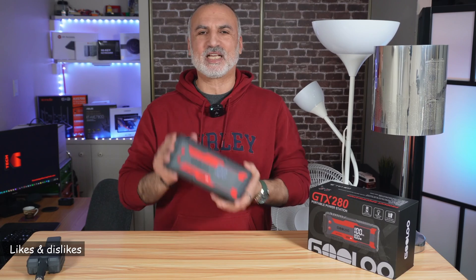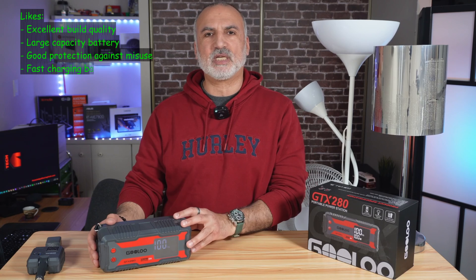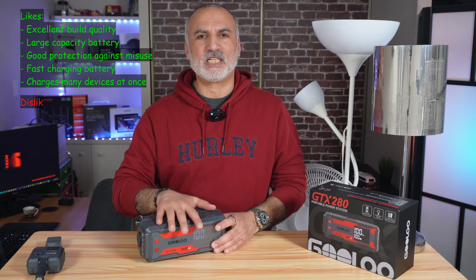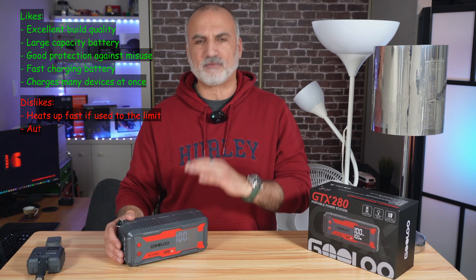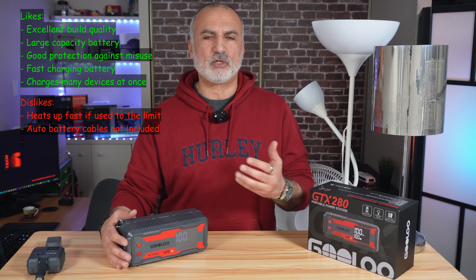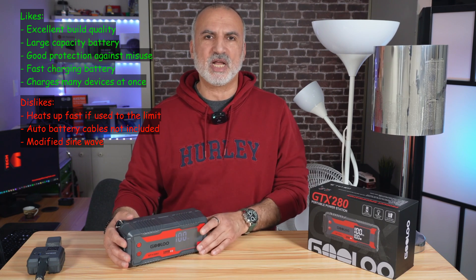What I like about the GULU GTX 280: it is extremely well built, has a very large 77,000 mAh battery, a very good protection mechanism, and the battery charges very fast. What I don't like: if pushed to the limit it heats up in about an hour and stops working, though it recovers after about five minutes of cooling. Also, Gulu doesn't include battery cables despite advertising it as a jump starter — you need to purchase them separately for about $20 on Amazon. The modified sine wave inverter also limits its usage for sensitive electronics.